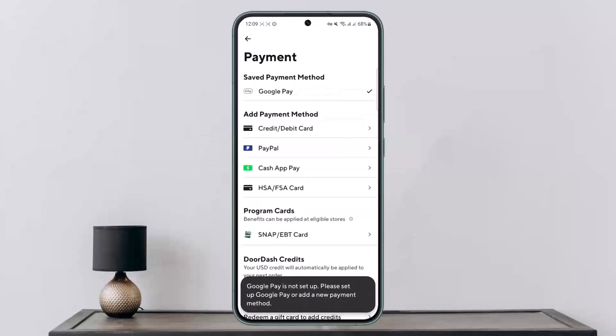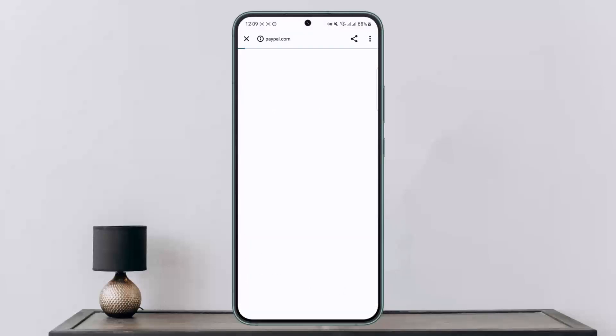Once you tap on payment methods, you'll get various options to add a payment method. You can add your credit/debit card, PayPal, Cash App Pay, HSA/FSA card, and SNAP EBT card as well. You can see the PayPal option — simply tap on it.